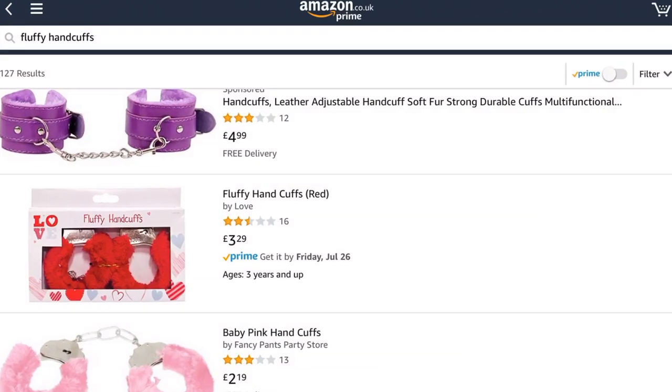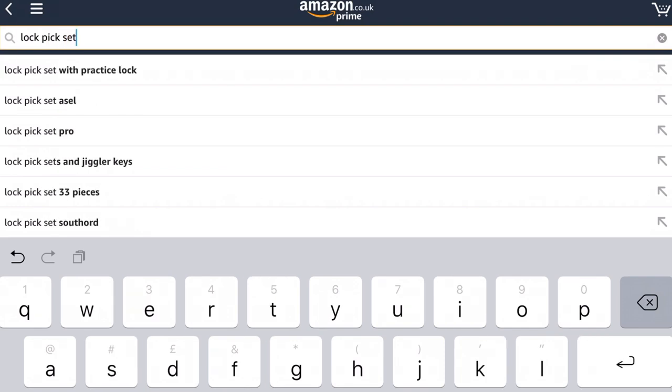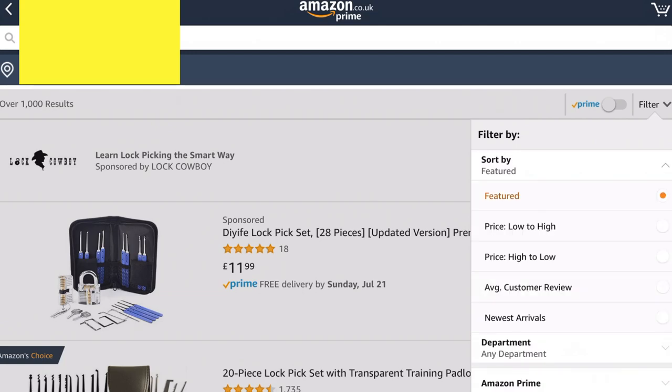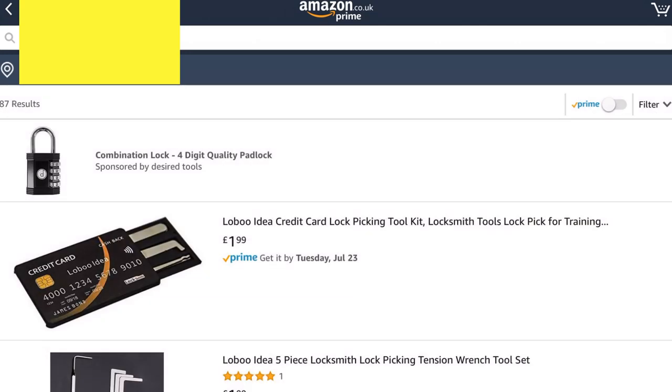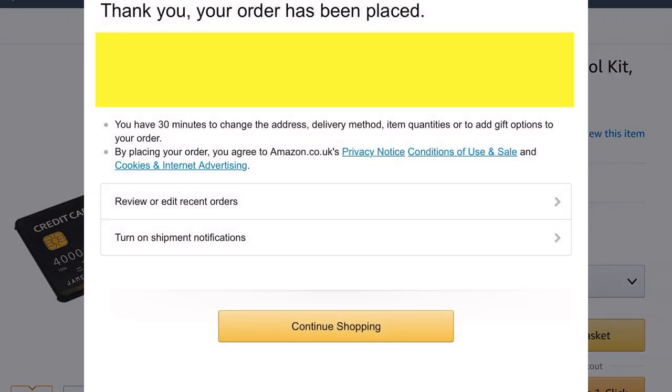Hello again, it's Lock Noob. I thought it'd be a really fun idea to see what the cheapest lockpick set is on Amazon. I was interested to see that it wasn't a lockpick set I'd normally think of — it's actually a credit card lockpicking set. I bought it anyway, so let's see what it's like.